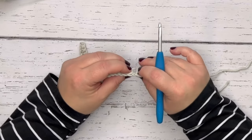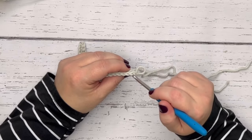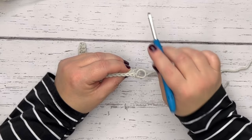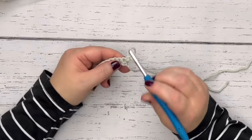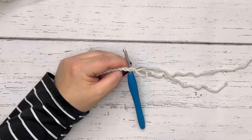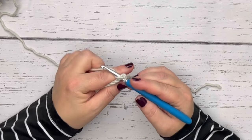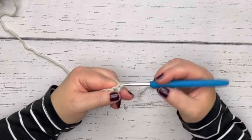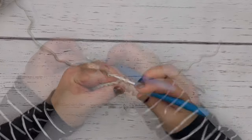If you look at the top of the stitches, similar to a chain, you will see these little V's. The front loop is the one closest to you, and the back loop is the one furthest away. With single crochet, you're inserting your hook in the little gap underneath both of those loops — under the front and back loops. Yarn over, draw up a loop, and pull through. Do that in each of the 25 single crochets you just made.